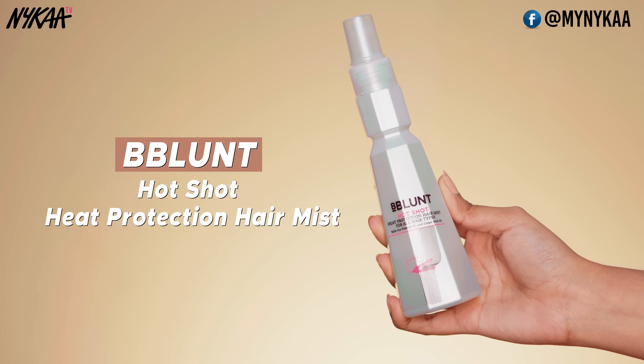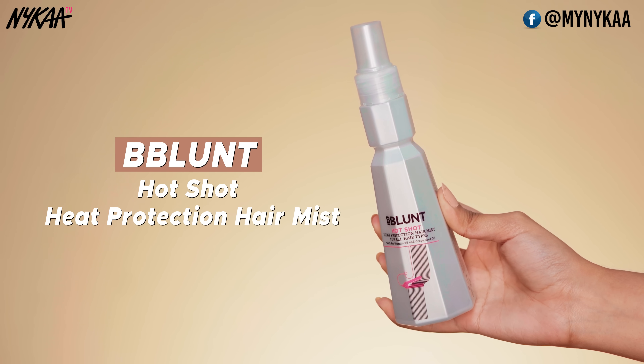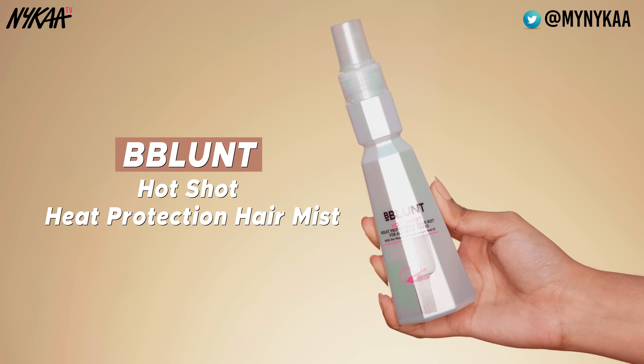The mist that I will be using is the BBLUNT Hot Shot Heat Protection Hair Mist. This is for all hair types. I did use this hair mist on my damp hair before blow drying so it's already there, but I'm just going to touch it up a little bit before I go in with the straightener. You also have to focus it on the ends.